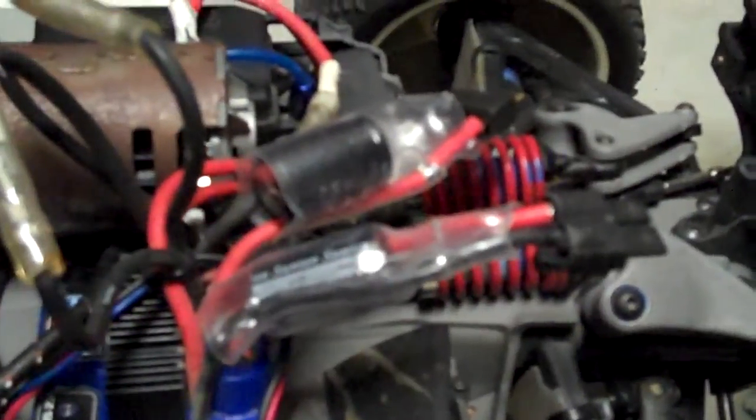That way, in case they do go bang or something goes wrong, at least I've got some sort of chance of actually seeing something happen, rather than putting a coloured heat shrink over it.